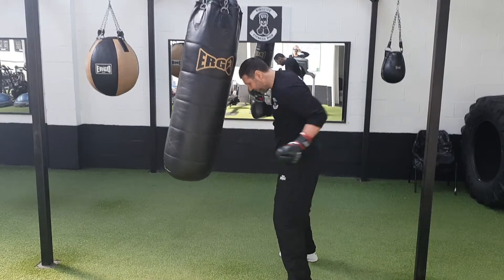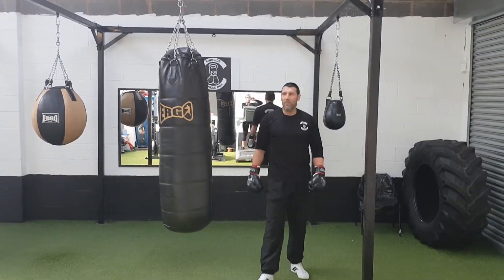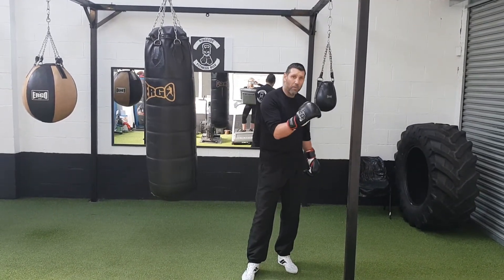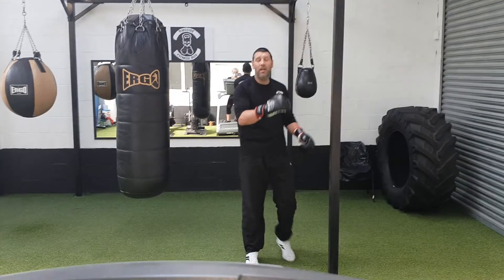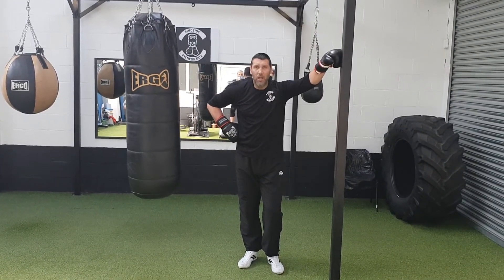It's a one-minute round again with a 30-second rest. Once you've done round number one, round number two, round number three, we go back to round number one again. Do them all four times — 12 rounds in total. Done.